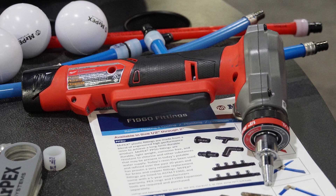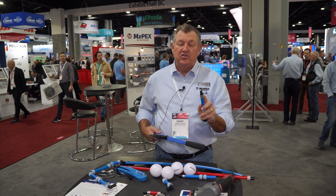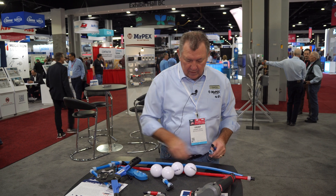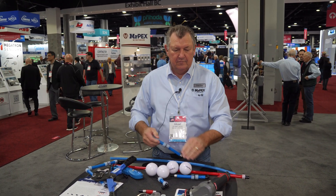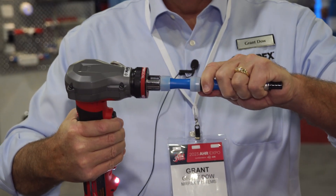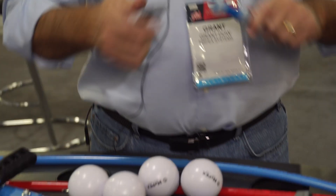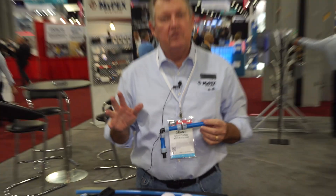Fittings work very easy. I'll make one fitting for you real quick. Here's how the cold expansion fitting works — we literally insert the tool, expand it enough that it accepts the fitting. Don't want to overexpand it. Fitting goes inside, bottoms out. That's your completed connection. If this is the last fitting you were doing on the job site, you'd grab your tools, go downstairs, hit it with some water, and you're ready to go.